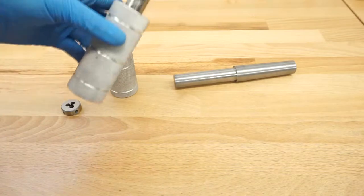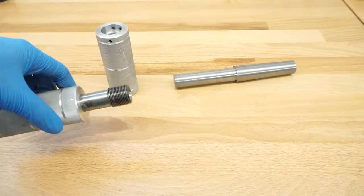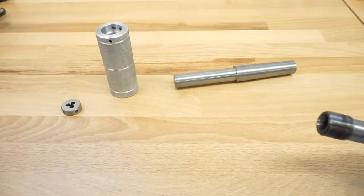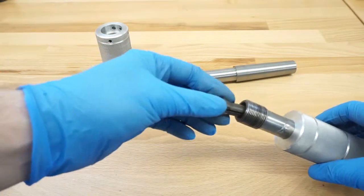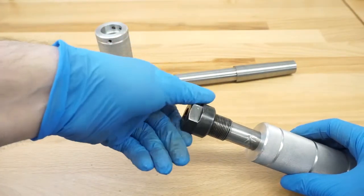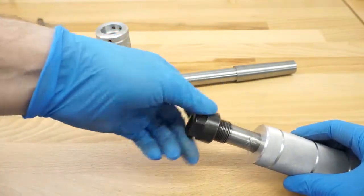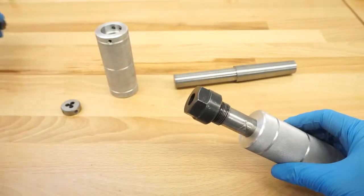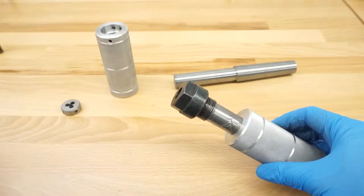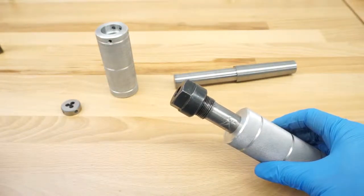And here you can see another version. That one is basically for tapping — it accepts some collets like this, and then you can just screw them in there and secure the different tap sizes. But I discovered one problem with this.